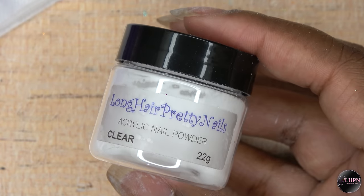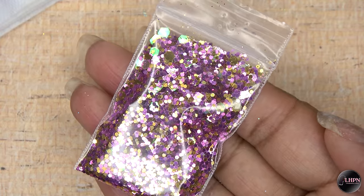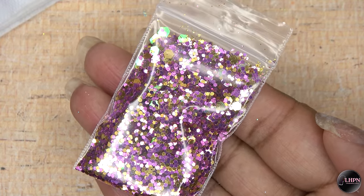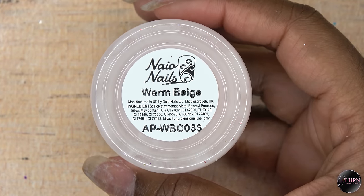So for this design, I used Long Hair Pretty Nails Clear Acrylic along with this new pink and gold glitter mix that's available on my website — I will leave a link down below. I also used Nail Nails Warm Beige for my nail bed area.